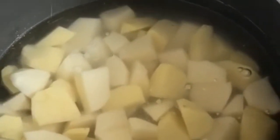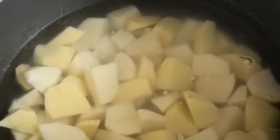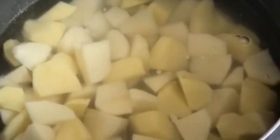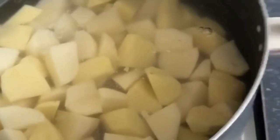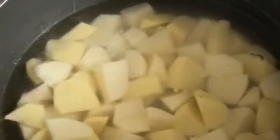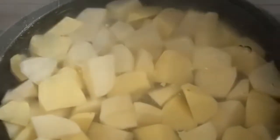You don't need to use as many potatoes as I have — I have a big family. So you can use half, 5 potatoes, a third, even 3 potatoes, and then adjust the other ingredients accordingly.